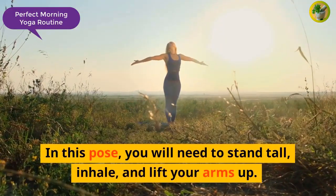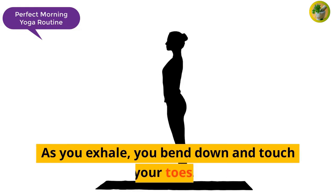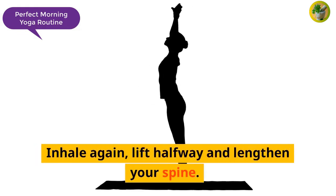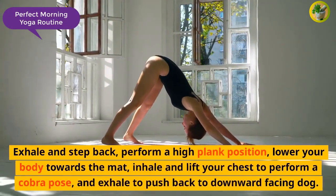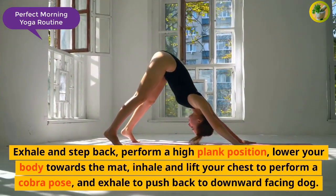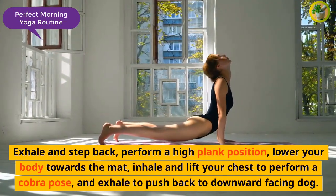In this pose, you will need to stand tall, inhale, and lift your arms up. As you exhale, you bend down and touch your toes. Inhale again, lift halfway and lengthen your spine. Exhale and step back, perform a high plank position, lower your body towards the mat, inhale and lift your chest to perform a cobra pose, and exhale to push back to downward facing dog.